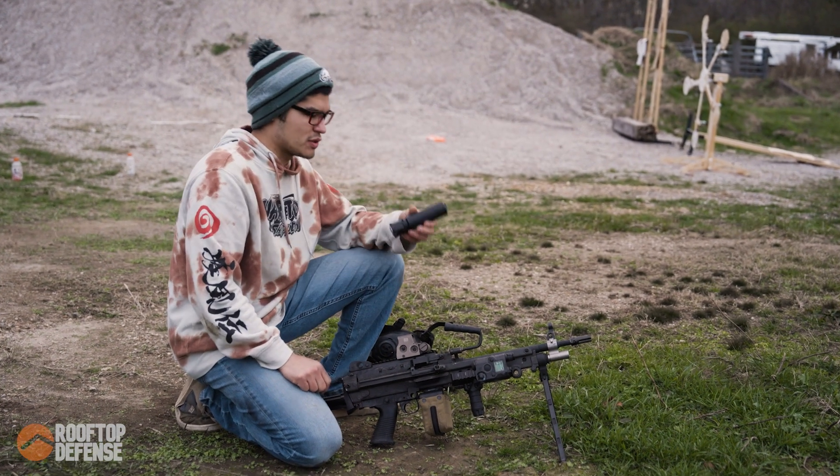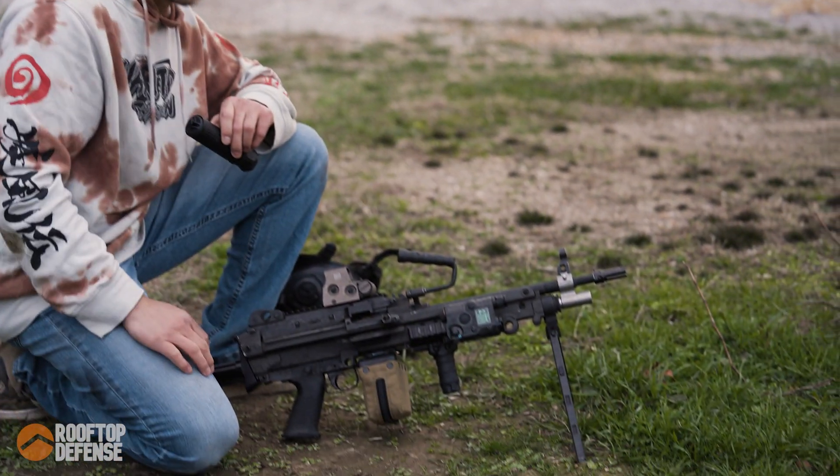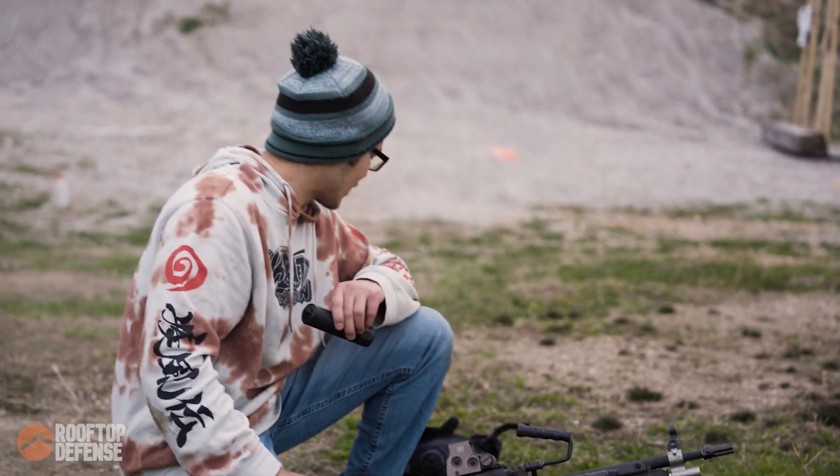All right guys, we're back on the range with the QDC CRS PRT. We're going to fire a hundred rounds unsuppressed, then throw it on and fire another hundred rounds.